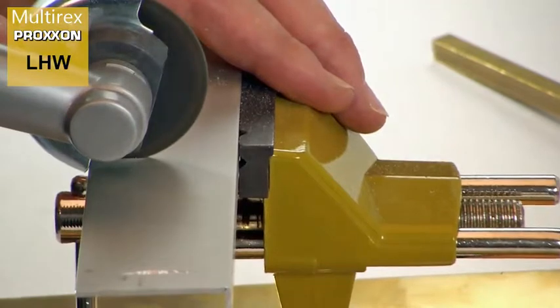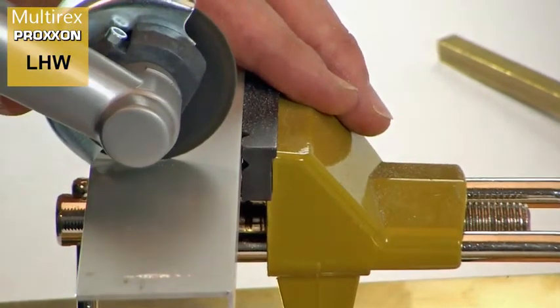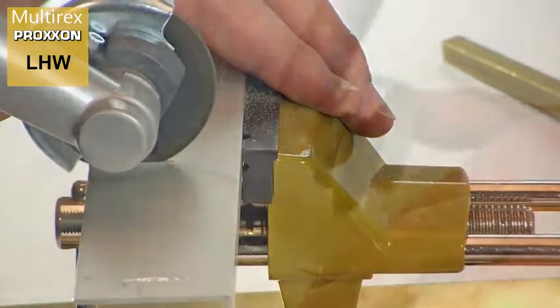Our corundum-bound cutting disc makes it possible to cut steel, non-ferrous metals and wood.